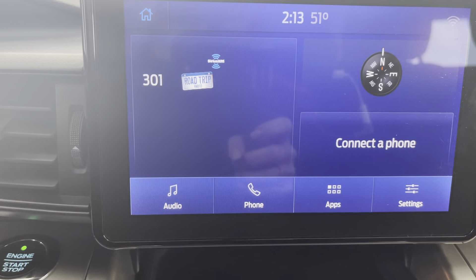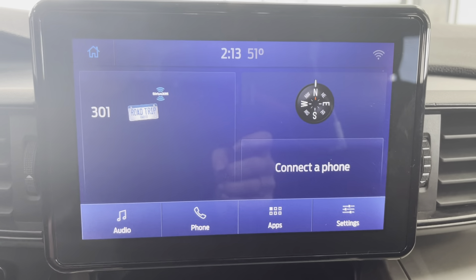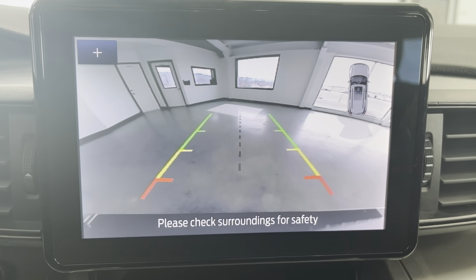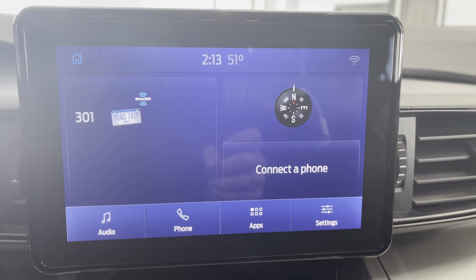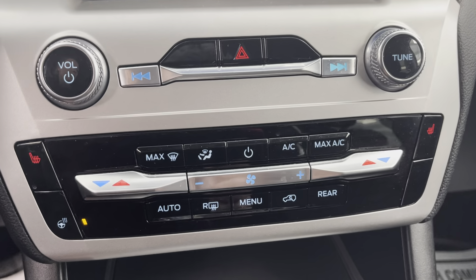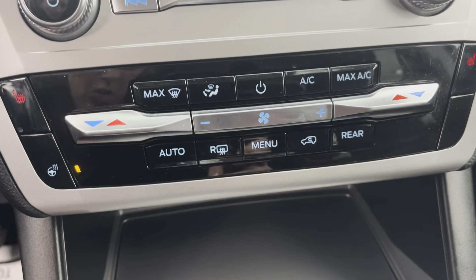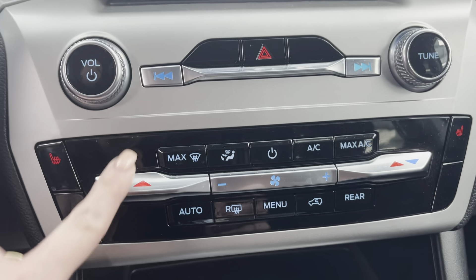You can do all of your AM, FM, SiriusXM radio settings from here, all of your Bluetooth options, and any other settings you'd want. I'm going to put it in reverse to show you what the backup camera looks like — it is a really crisp and clear backup camera. Down below, you will see you have all of your heating and cooling options. You do have your heated seats and also your heated steering wheel. You'll also have all of your radio tuning here as well.